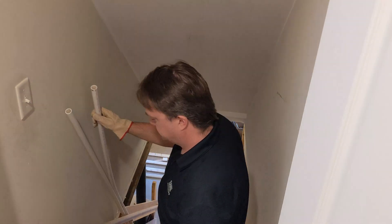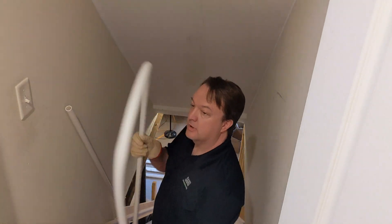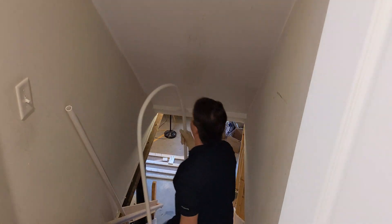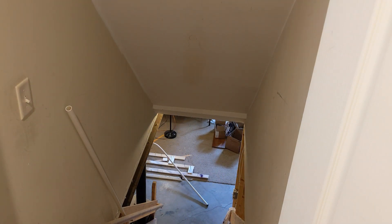I built the form using scrap lumber with nails protruding in the shape of an arch. Make sure that your form is curved a little more than the arch you want to end up with, because the PVC will want to flex back once it's cooled. Once the PVC was formed, I painted the arches black and connected them together.